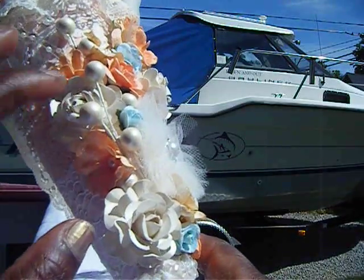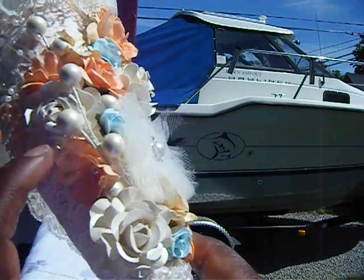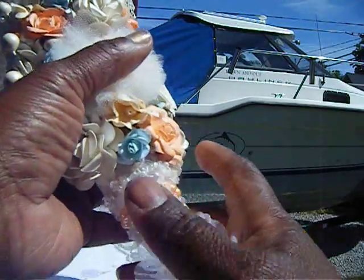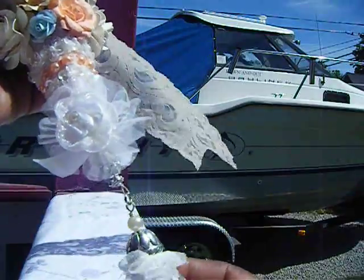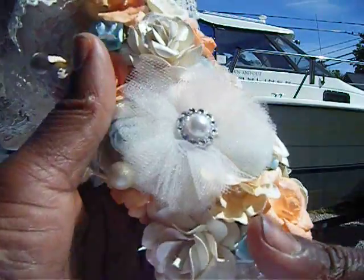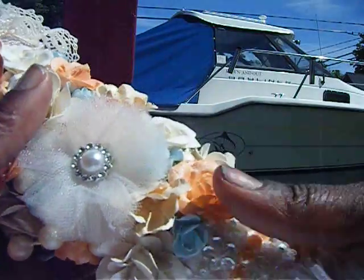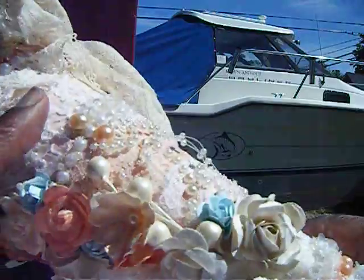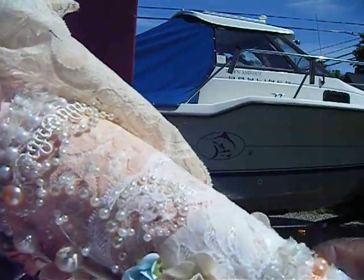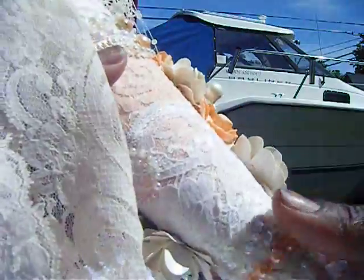I had this in my stash — I got this from Michaels a while back. Let me see if you can see it. This is it, it's so long. But this is my Tussie-Mussie that I made for her. I hope she likes it.